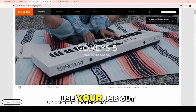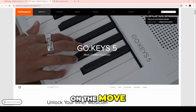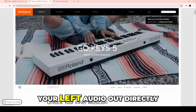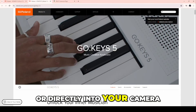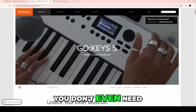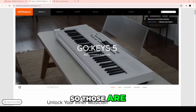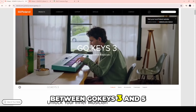You can't use your USB out every time you're on the move. I recommend taking your left audio out directly into your phone or camera and you get clean sound anywhere — on the road, on the go. You don't even need power because it runs on battery. Those are the huge differences between Go Keys 3 and 5.